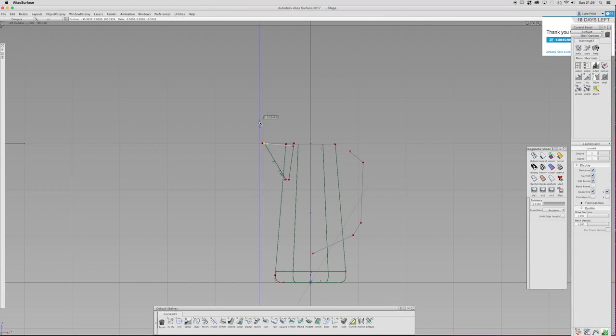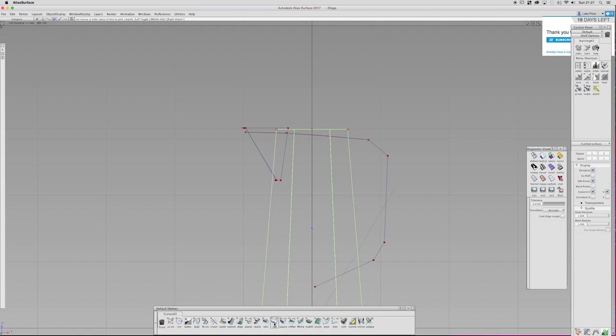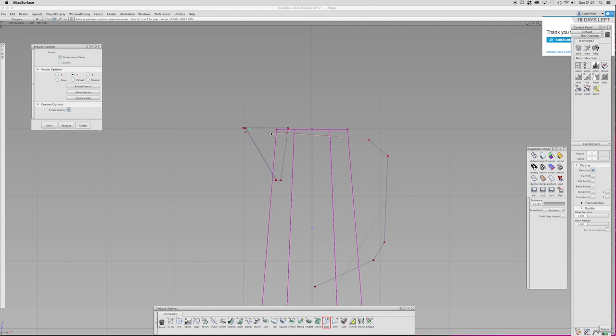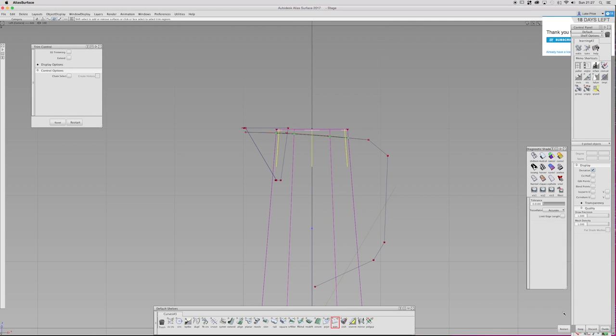What I'm doing now — this curve here — I'm working out where I want the top of the jug to be, because whatever surfaces I've created will then be trimmed to match that curve. So I'm just going to project that curve onto all those surfaces and just trim that.